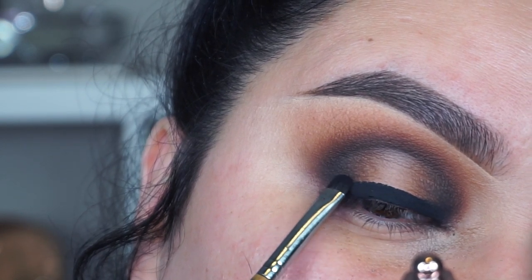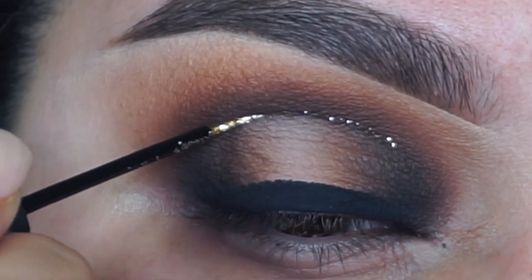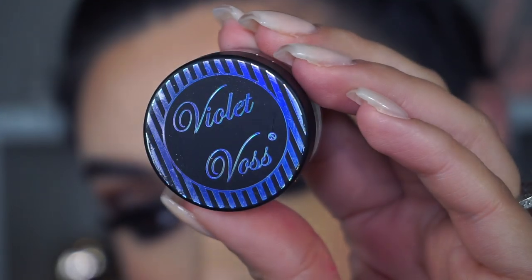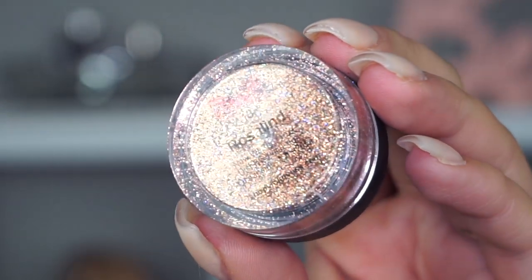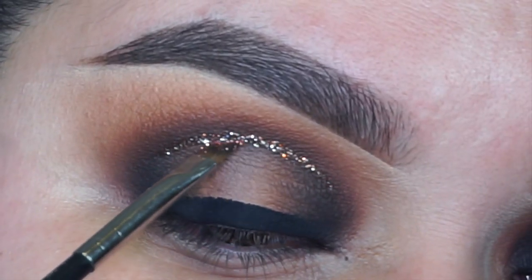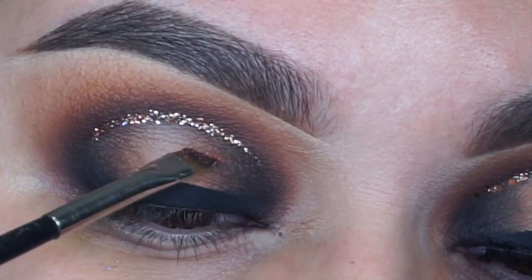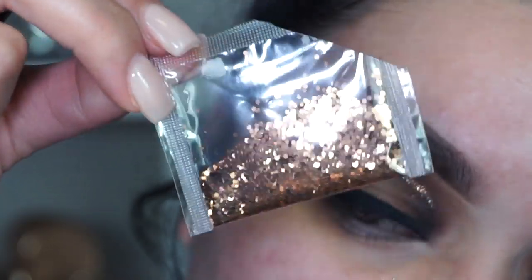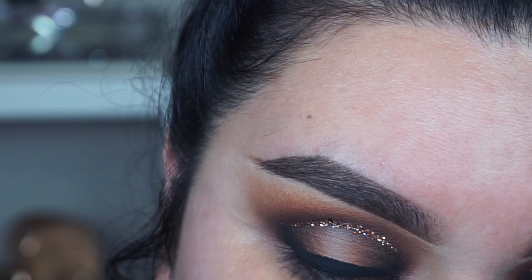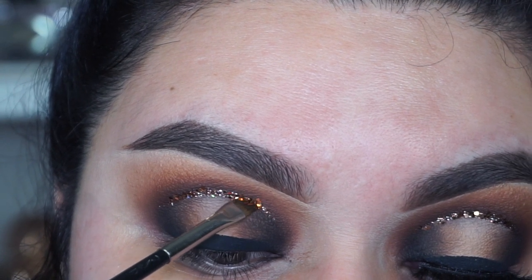I'm going to go into my Urban Decay Heavy Metal liner glitter in the shade Midnight Cowboy and place that right in the crease, but I do not extend it all the way towards the outer or inner corner — I mainly just focus that in the crease of my eye. Then I'm going to go into some loose glitter, taking the Violet Vase Rosalind glitter, and I'm going to use my MAC 266 brush to place it above the liquid liner. I don't use a glitter adhesive — I like to use the liquid glitters from Urban Decay and then press in the glitter. I've been so obsessed with chunkier glitters lately; this one is from Michael's, but you can use whatever glitter you want.